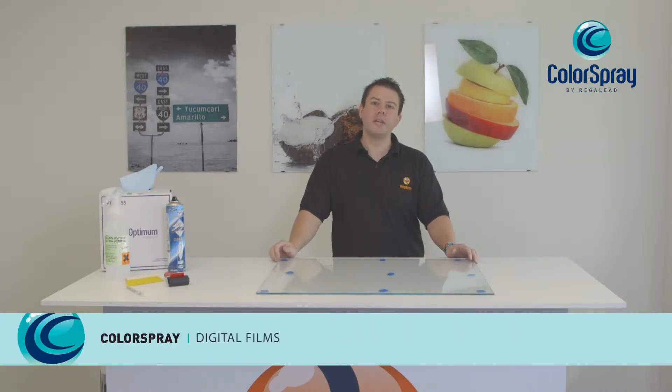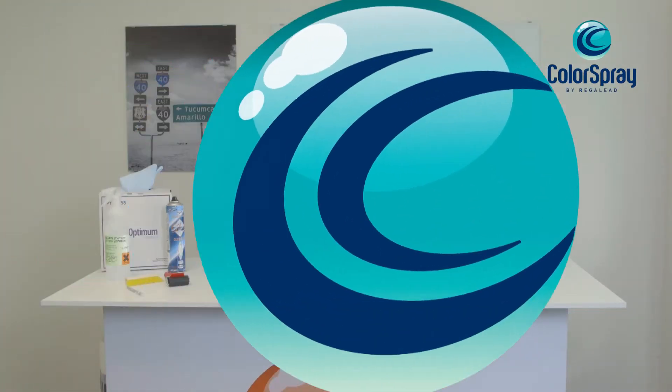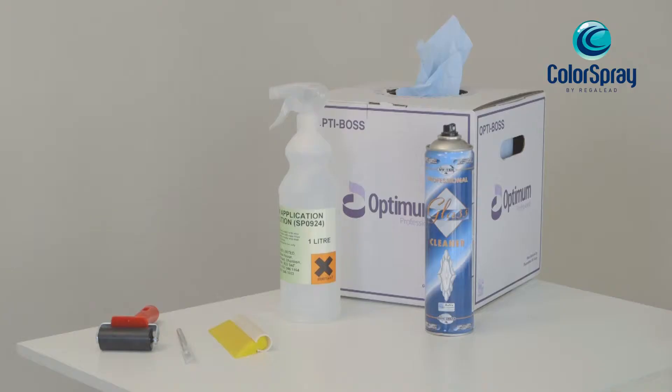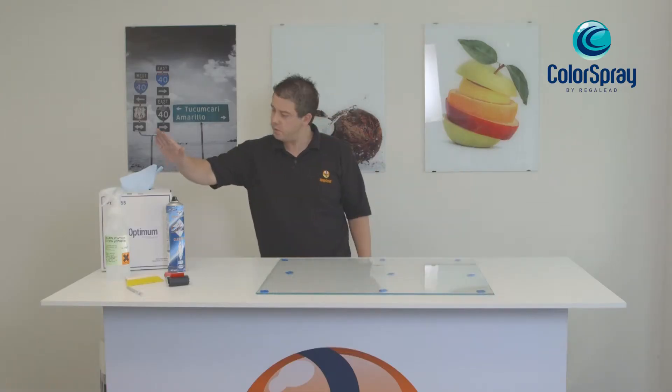Hi, I'm Paul from Regaled, and today I'm here to show you the application of large format digital film. The product comes in a standard height of 750 millimeters and comes in four standard widths: 600 millimeters, 750 millimeters, 900 millimeters, and 1100 millimeters.